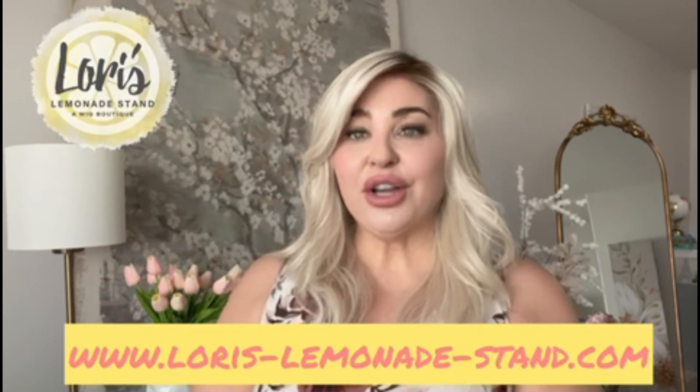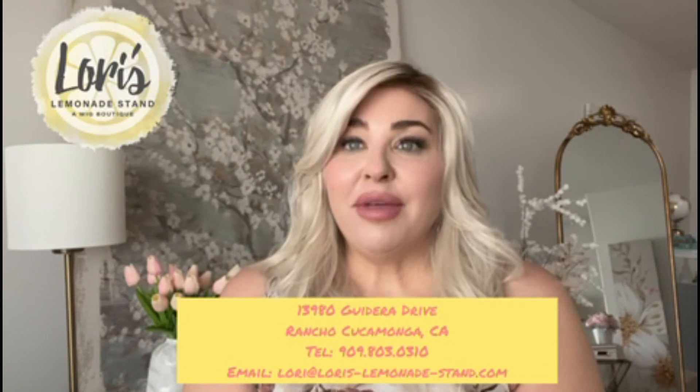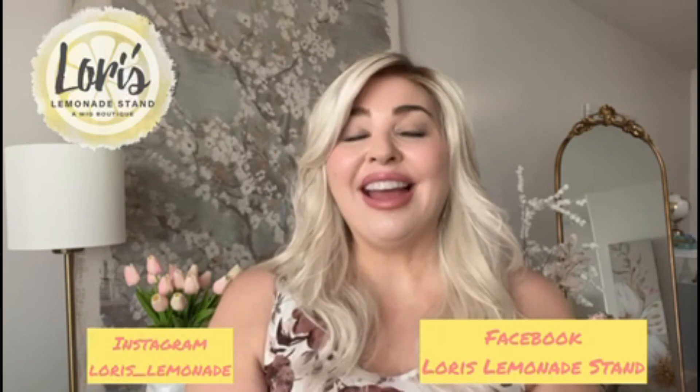She's available at Lori's Lemonade Stand and the website is www.loris-lemonade-stand.com. Orchid comes in a variety of different colors, including the Sunlit Blonde. If you would like to come into the boutique, it's at 13980 Gadara Drive in Rancho Cucamonga, California. If you are coming in, please call ahead at 909-803-0310. You can also email Lori at lori@loris-lemonade-stand.com. Make sure to follow us on Instagram and on Facebook and use the code Faux Blonde for 30% off your purchases. I'll be back again real soon with more wig reviews for Lori at Lori's Lemonade Stand and Wig Boutique. Thanks for watching, bye now!